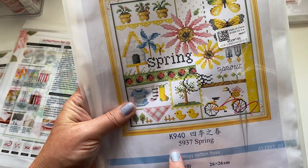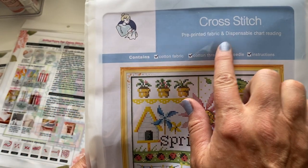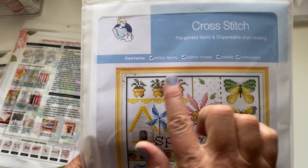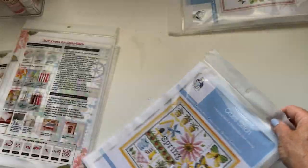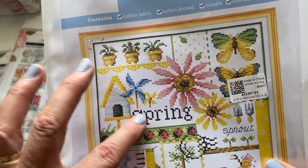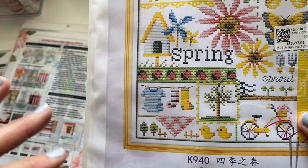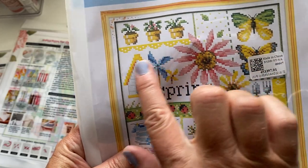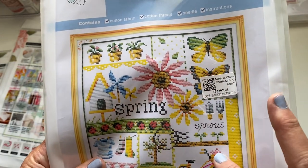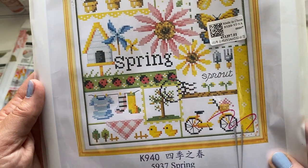So the next one I've got is Spring — I thought it was just really really lovely. It's a cross stitch with pre-printed fabric, and it comes with your chart, cotton fabric, thread, needle and instructions, same as before. You've got little chicks, a gingham picnic blanket-style design, washing on the line, little ladybirds, a windmill, birdhouse, little plants, butterflies, and a bike — I thought it was really cute.